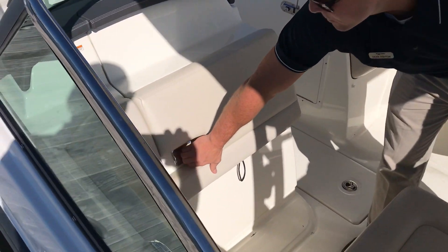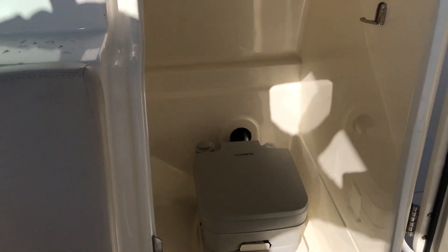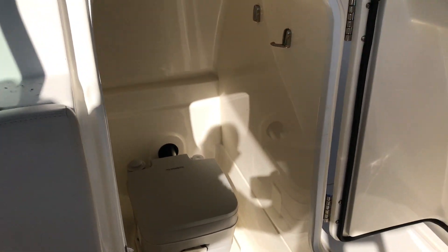Just forward of that you have your head compartment. The port-a-potty head with pump-out also has a freshwater sink in there.